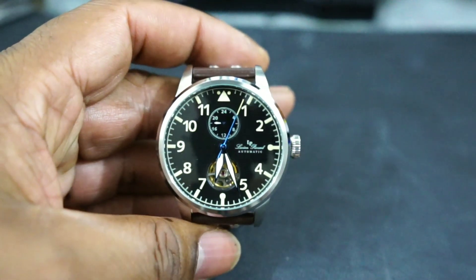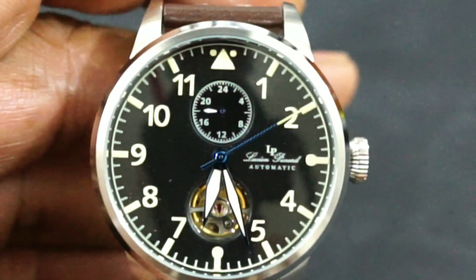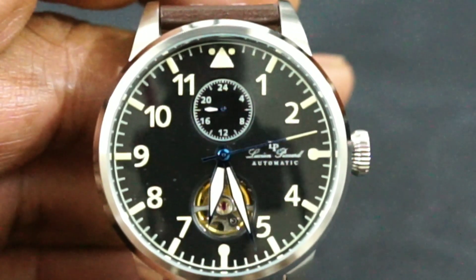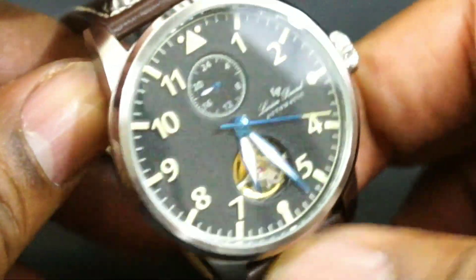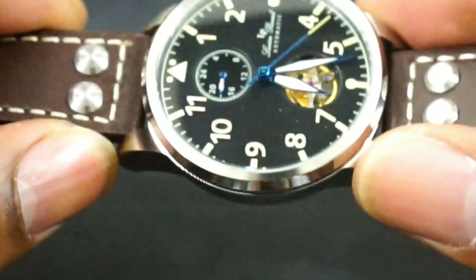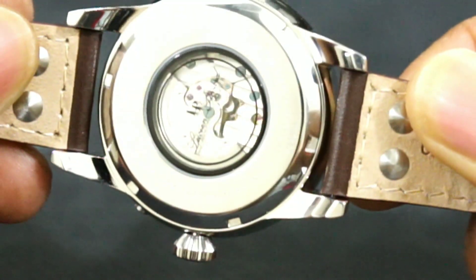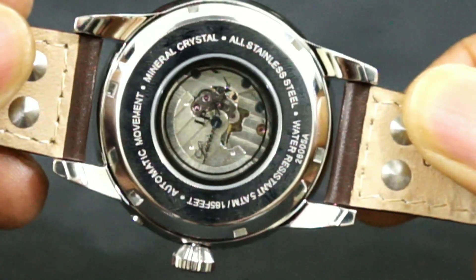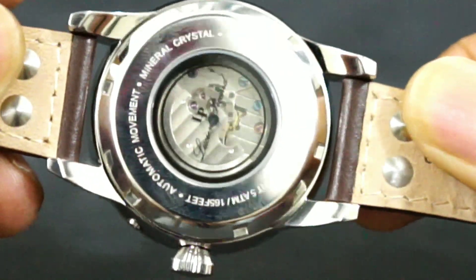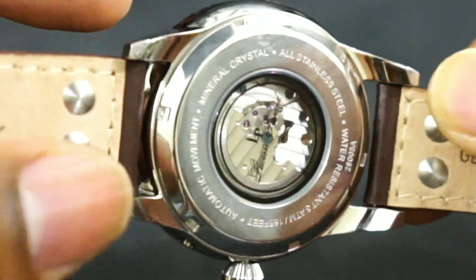This is a Lucien Picard 24 — I guess the '24' is for the GMT. It has a movement that I don't know much about; I couldn't find any information other than that it's automatic. But it is decorated — it has some Côtes de Genève. I don't know what you'd call it exactly, because this is definitely a Chinese movement. I want to say it's probably a Seagull movement.